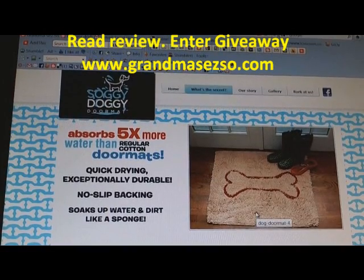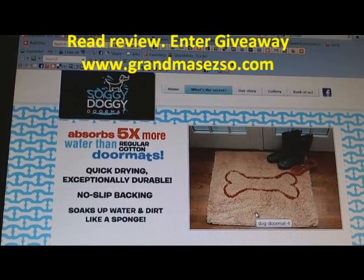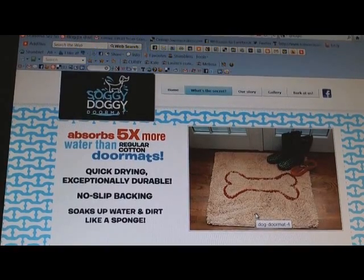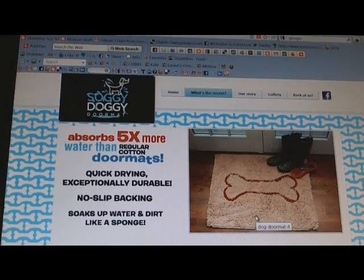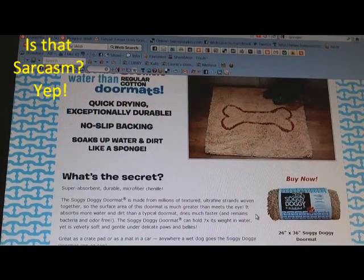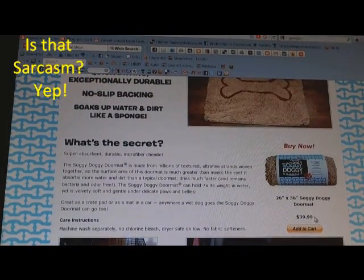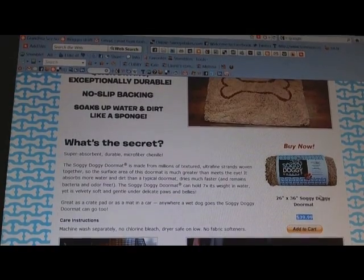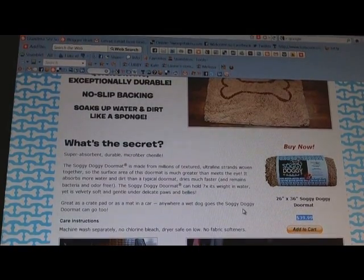We've been using the Soggy Doggy doormat for three days now. My town does not have pavement — we're not really hip on that yet, maybe in the next century. But for $40, a 26 by 36 Soggy Doggy doormat is a heck of a deal.